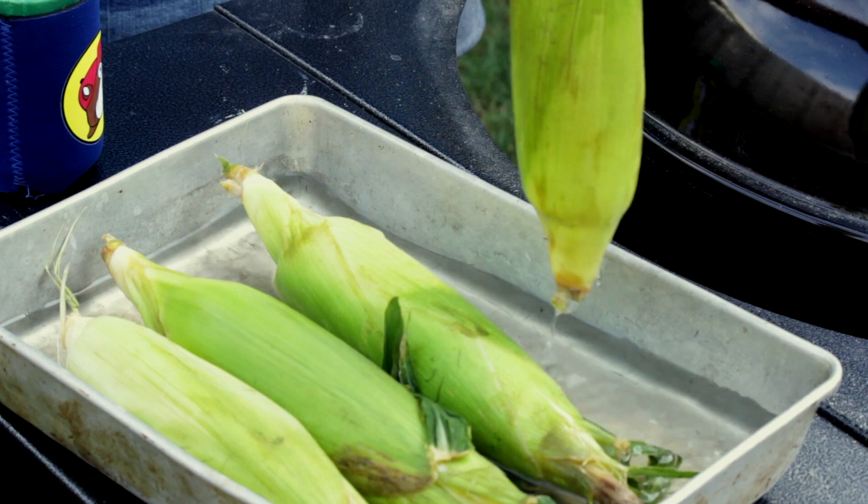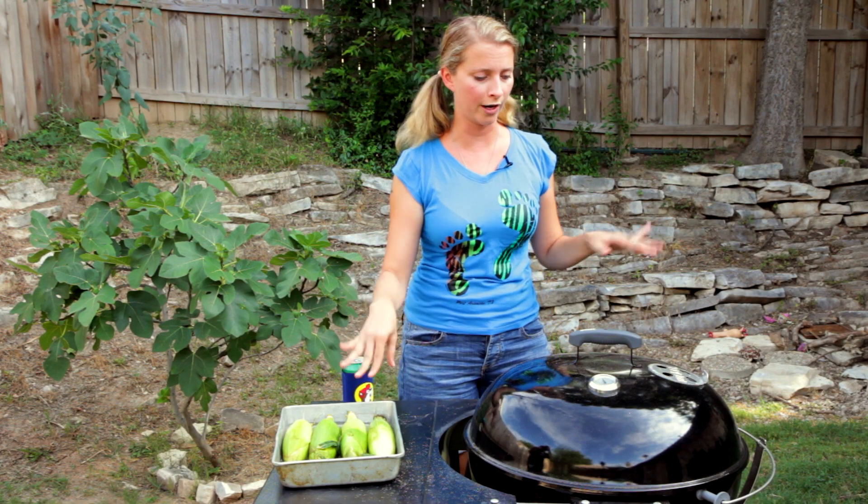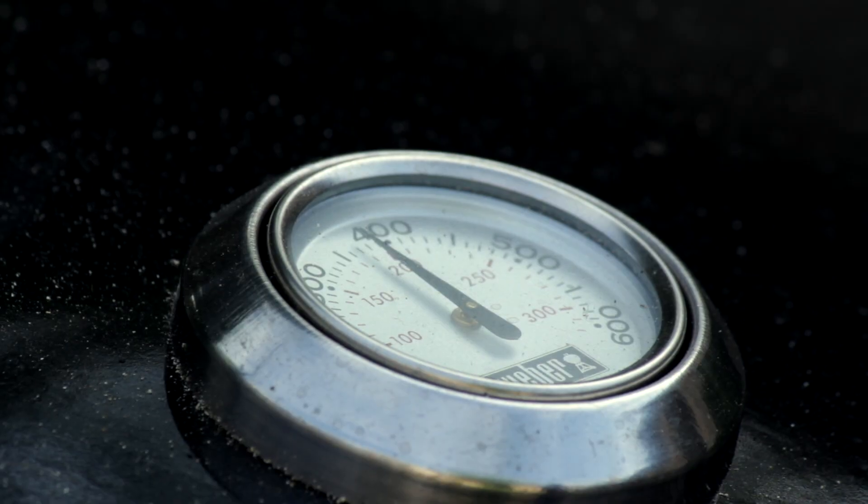You've got to soak your corn in water for 30 minutes to an hour. That's to keep it from catching on fire. I've got a grill here that's ready and hot — it's about 400 degrees.